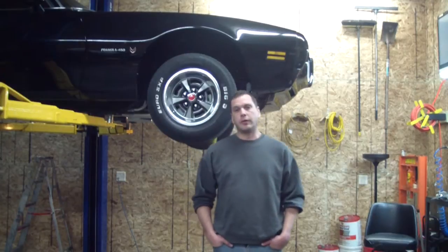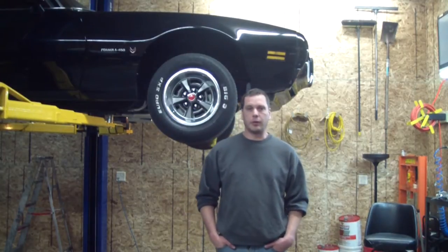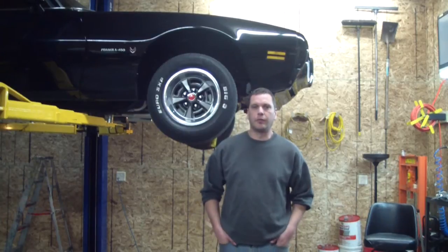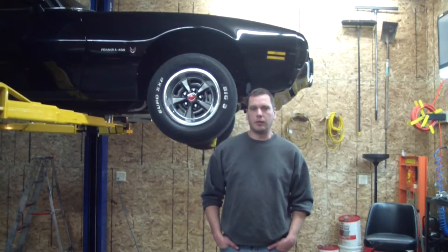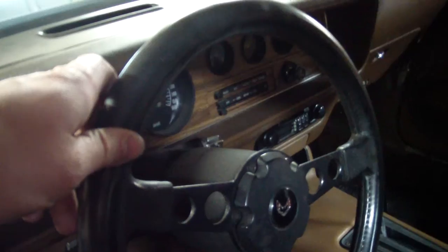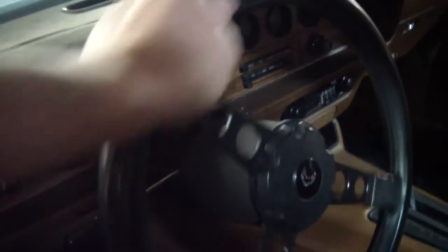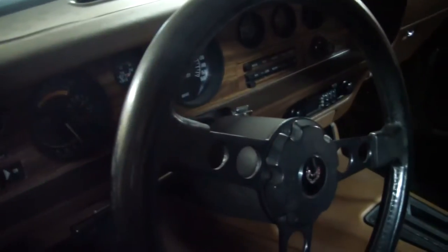We're going to do a little bit more work to the Firebird. In the last video you saw that the center link was bad. We're going to take a closer look at some methods of determining if a link end — a ball type link end — is bad. And we're going to go ahead and replace the center link and idler arm. When checking the front end links, I'm going to have an assistant do short strokes on the wheel back and forth to look for play.